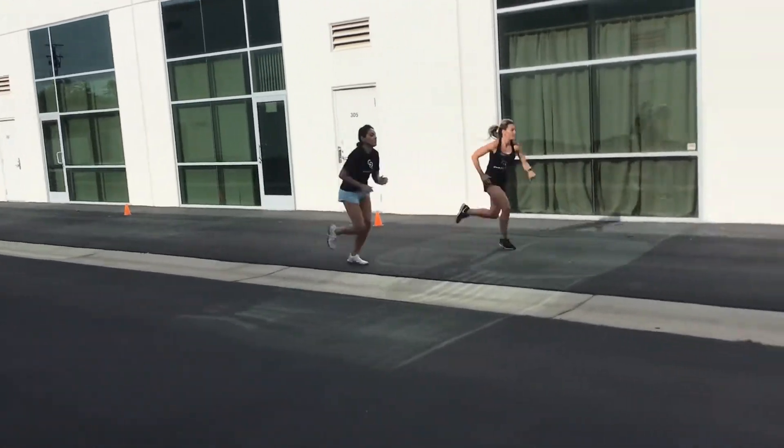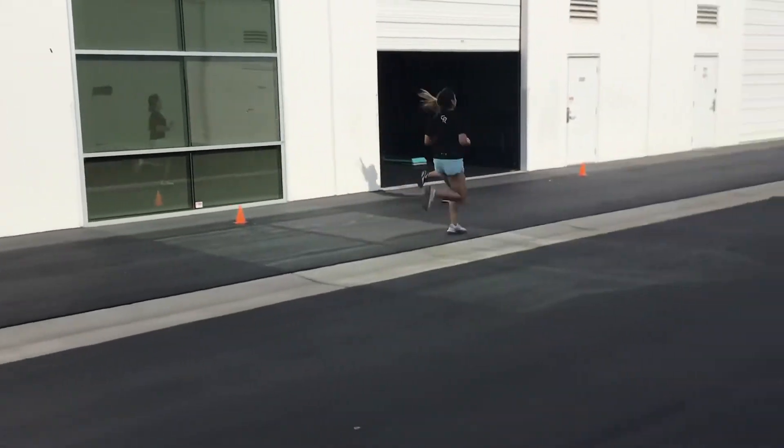Nice work ladies, keep working, go hard. Explode off that cone, turn and go.